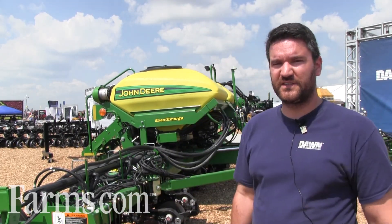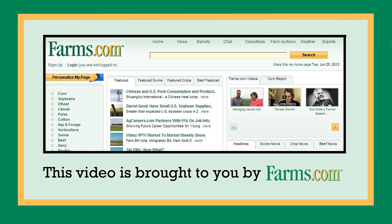We'd love to engage you and talk about these innovative products. This video is brought to you by farms.com.